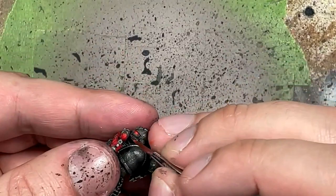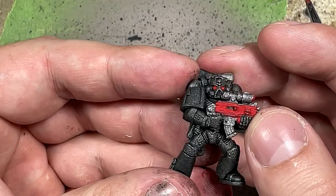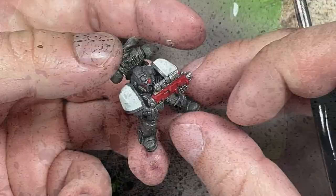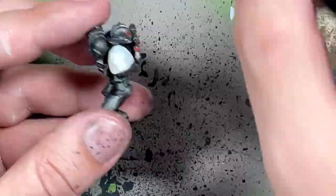With Ulthuan Gray and Pallid Wych Flesh, we're going to do the white shoulder pads. Ulthuan Gray is a very strong pigmented color and can cover black easily, so I use this as a base layer onto all the shoulder pads. Then I take the weaker Pallid Wych Flesh, which is closer to white, and apply it all over the shoulder pads.